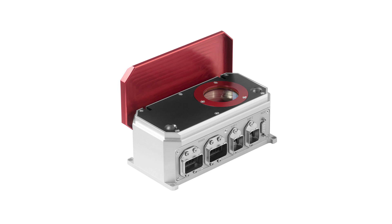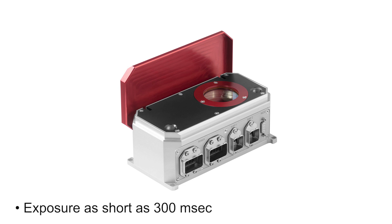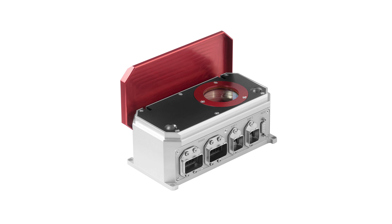All it needs is a short pulse exposure — from as short as 300ms, depending on the power. The short exposure means there's no need for water cooling.